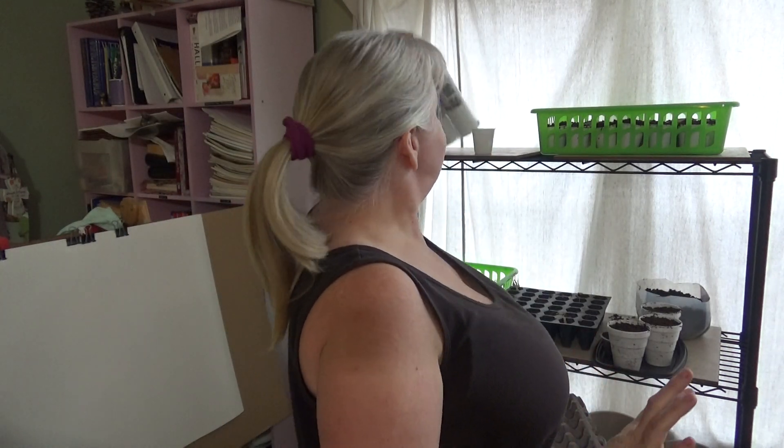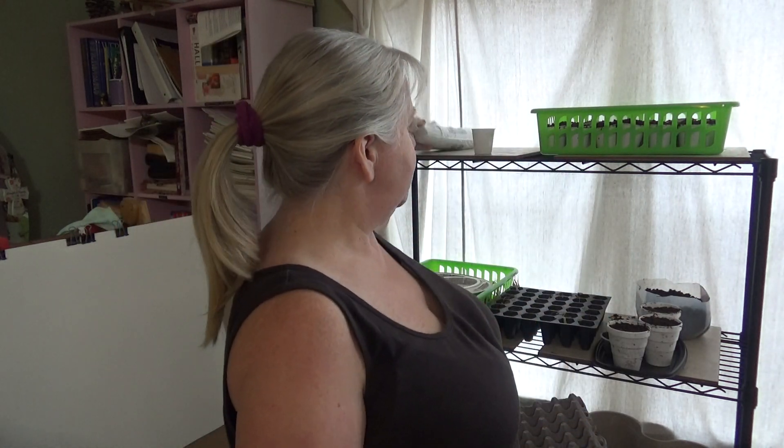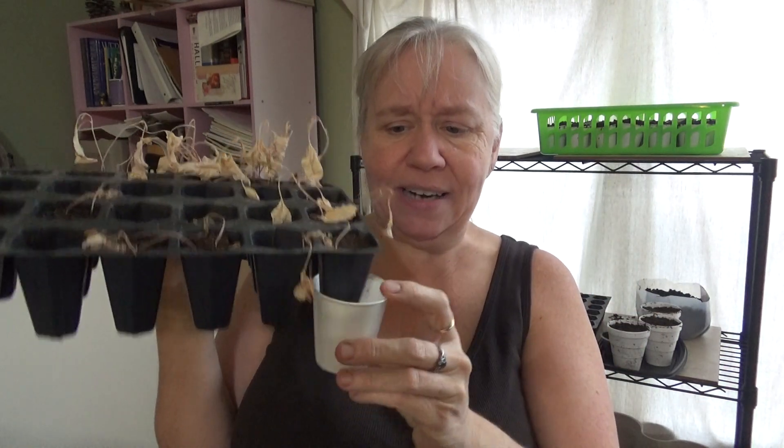I bought these — you can get a pack of 100 for a couple of dollars from Walmart, or probably cheaper at a Sam's or wholesale type place. Drill two or three holes in the bottom for drainage and then you have little individual pots. The cool thing about these is that they're actually a little bit bigger, so you can leave your plants in them longer and let them develop an even stronger root system.